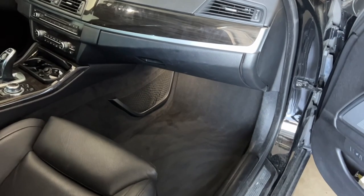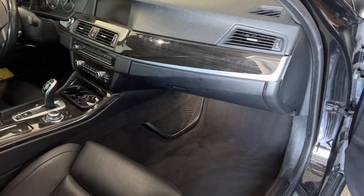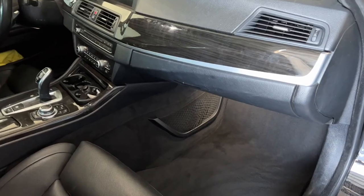And that is all. That's how you change your cabin air filter. Every time you change your oil and oil filter, the cabin air filter is part of that service — so don't forget about it.